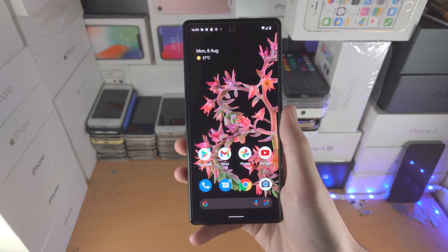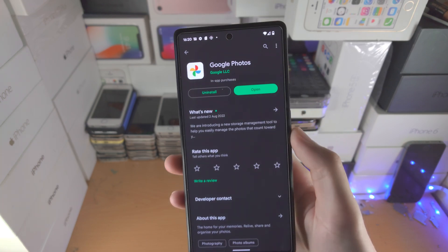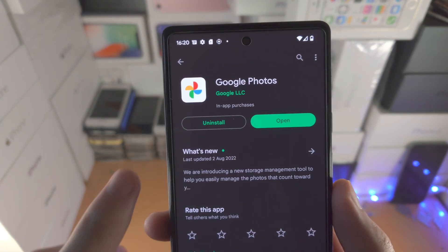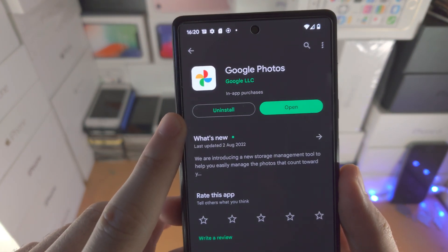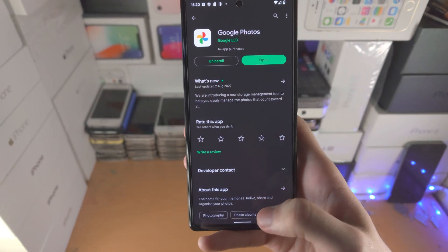Welcome everyone, here's how you use the Magic Eraser in any Google Pixel. First of all, open up the Play Store and make sure you have Google Photos downloaded. If you have the option to update Google Photos, it's very important that you update it to the latest version.